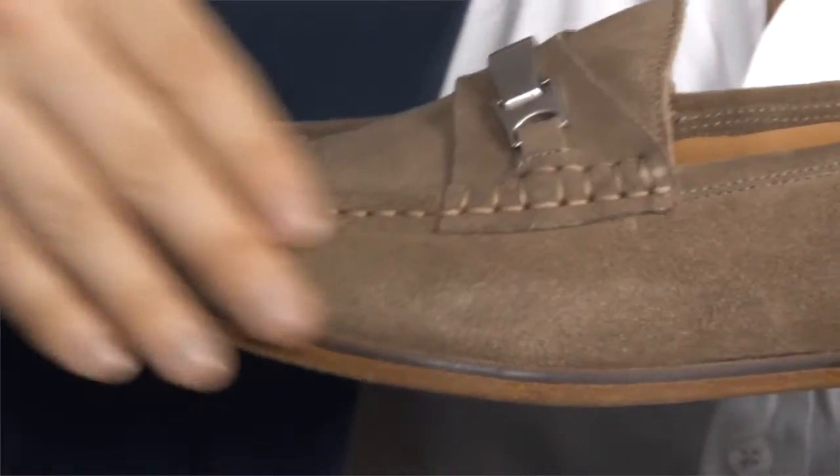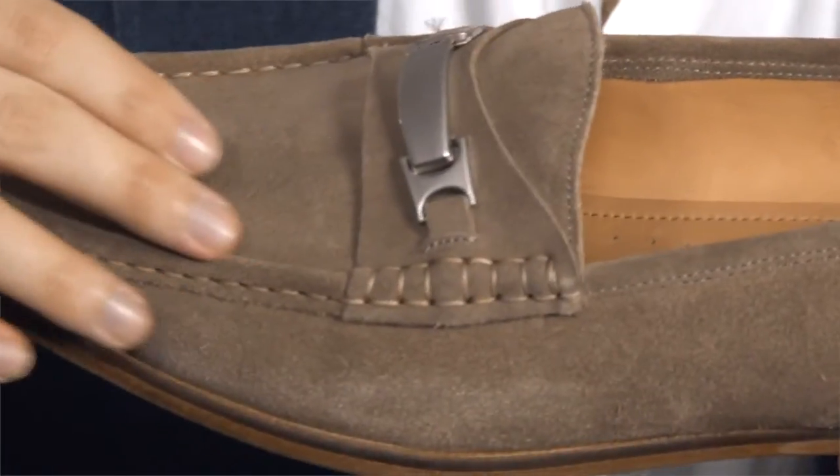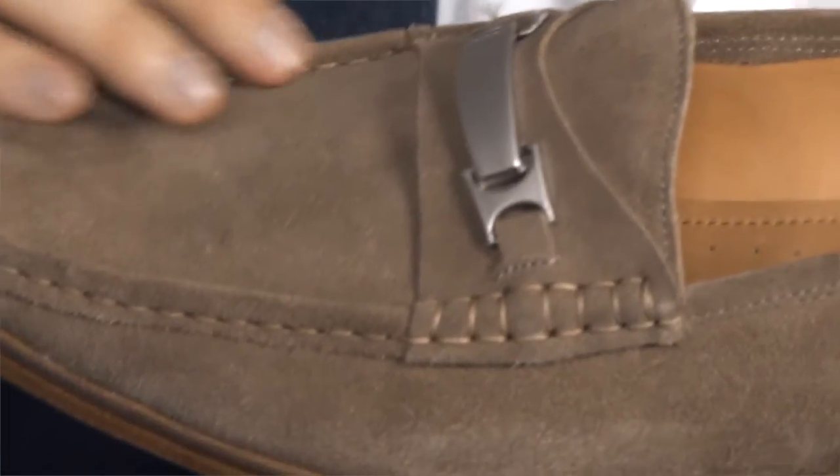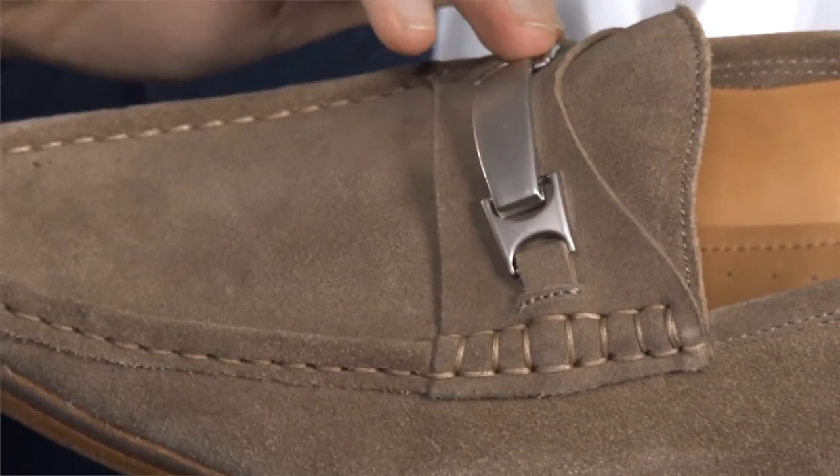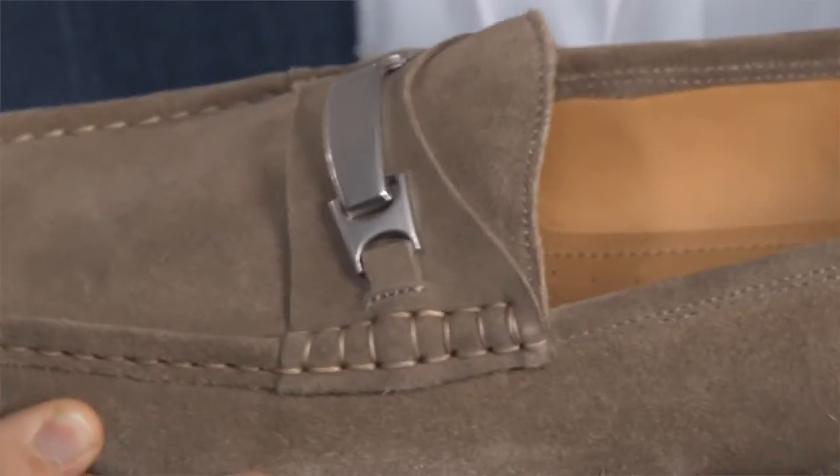Note the soft suede uppers, a hand-stitched detail reminiscent of a moccasin-style shoe, the smart band and chrome buckle detail across the saddle, and the luxury soft leather lining.